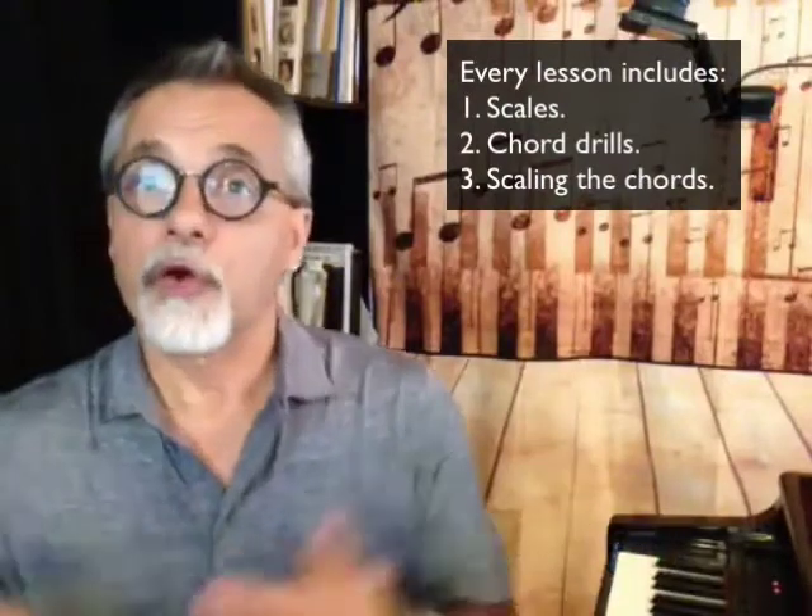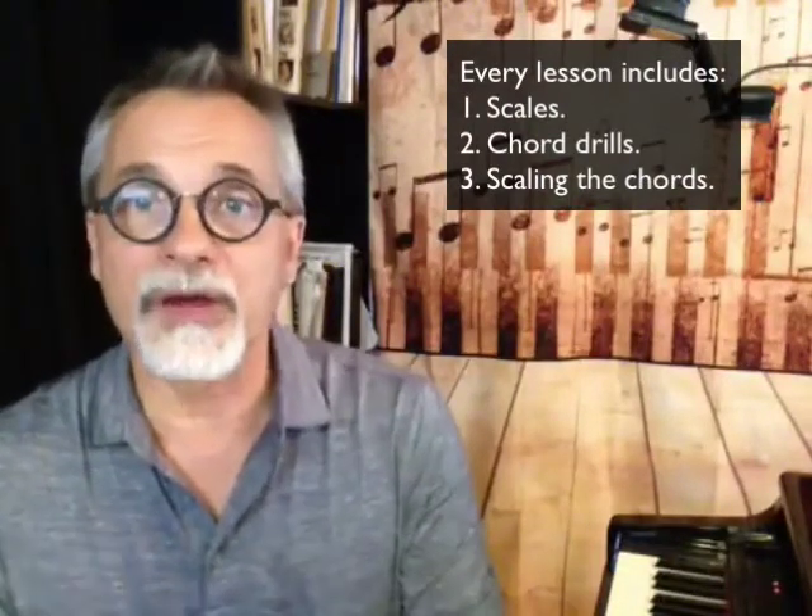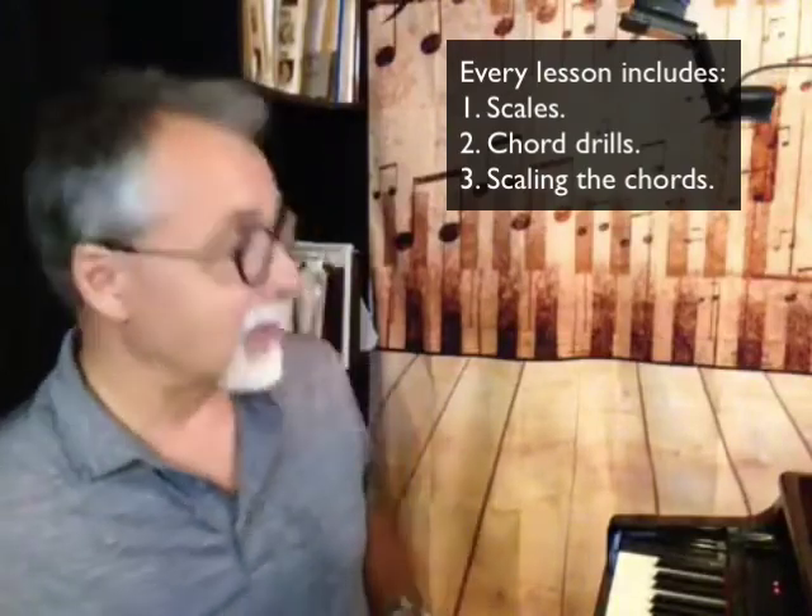This is a little bit about doing it yourself and a little bit about the pedagogy of how you would use this in your own lessons. Here are three things that ought to be part of every practice session and every music lesson: simply scales, chord drills, and scales and chords together creatively — that process I call scaling the chords.